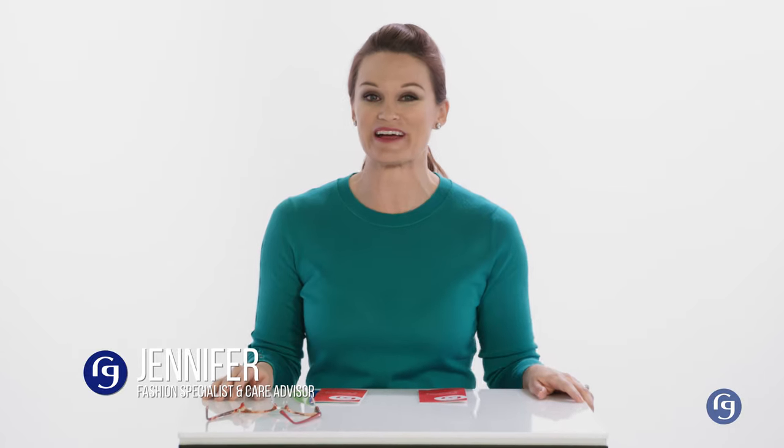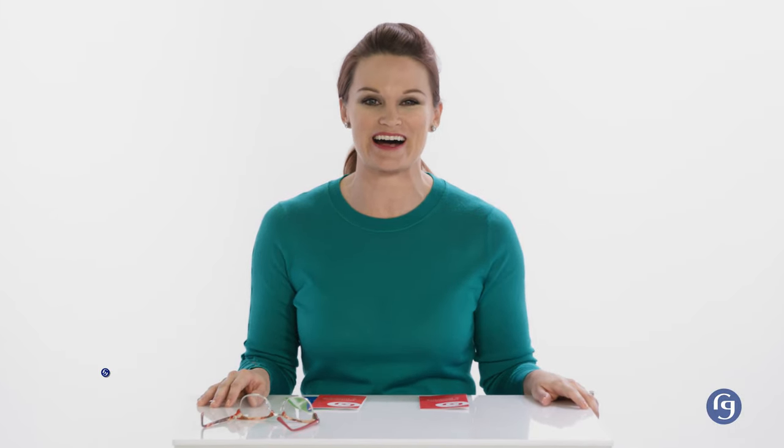Hi, I'm Jennifer Green, fashion specialist and fit advisor here at ReadingGlasses.com. Today, I'm going to walk you through some simple and easy tricks of the trade that will enable you to customize the fit of your new frames.